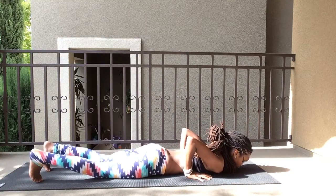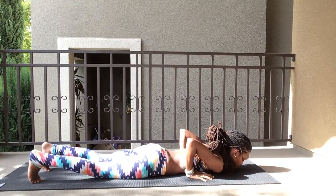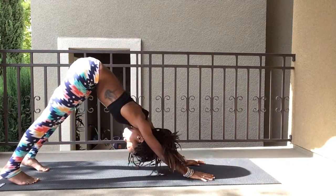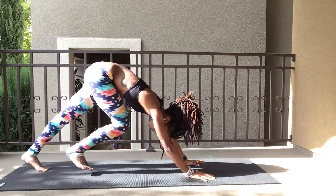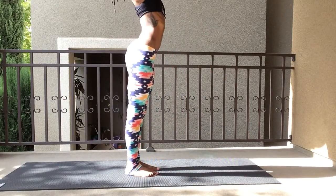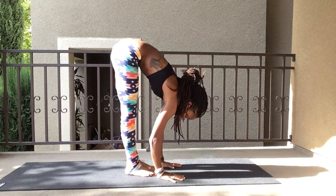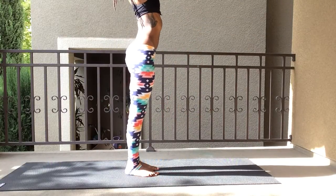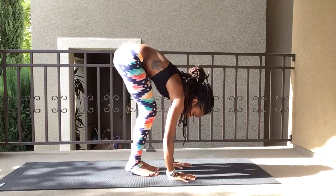Tuck those toes under and push up — one, two, three, and up. Bring it back, get those heels down. Bring your feet to the front of the mat and stand up. Arms up, bring it down, and up again.